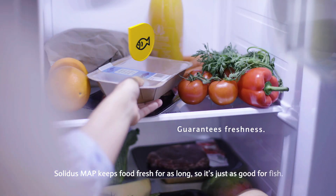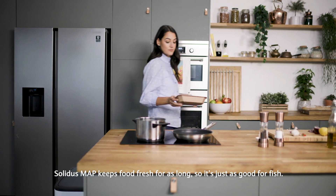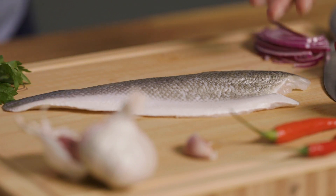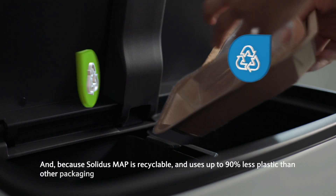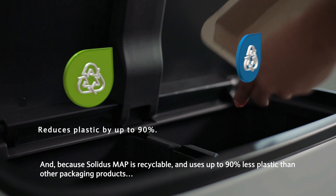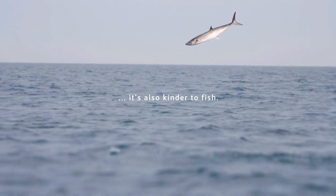Solidus Map keeps food fresh for as long, so it's just as good for fish. And because Solidus Map is recyclable and uses up to 90% less plastic than other packaging products, it's also kinder to fish.